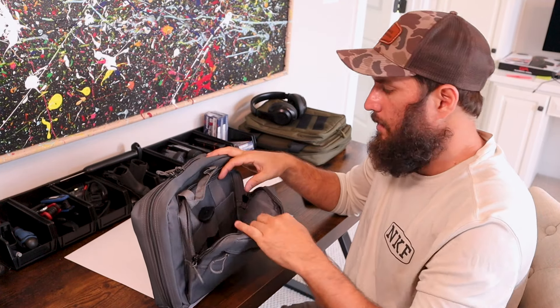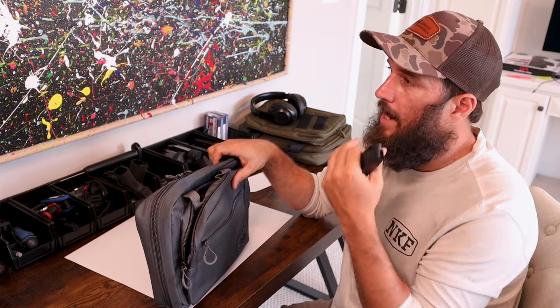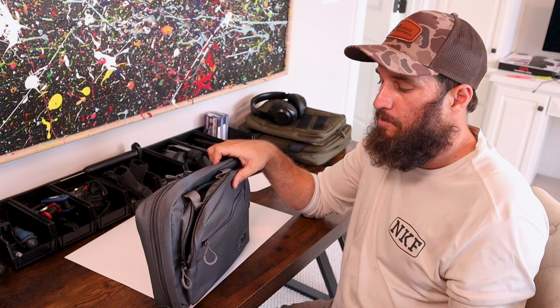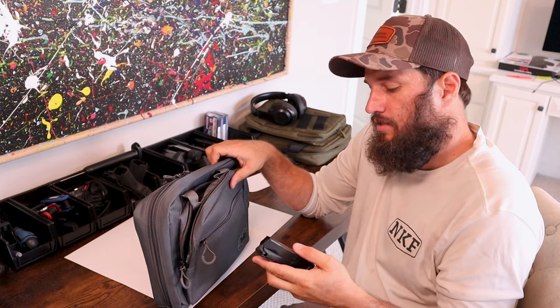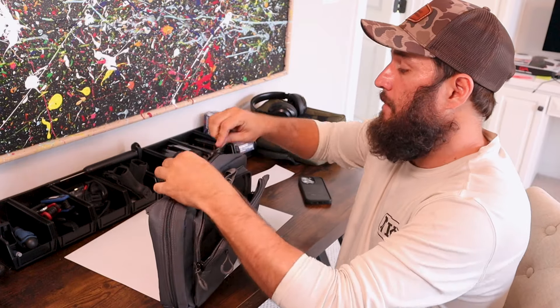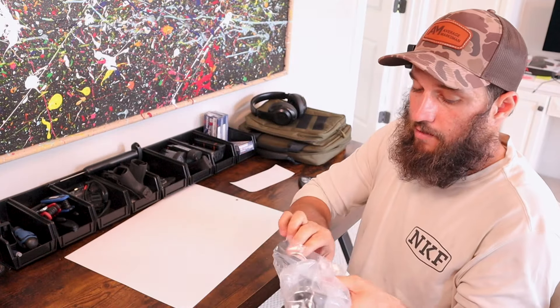You do get two magazines with the gun, which you guys already know I hate. I would love to get three, four, five — give me as many magazines as possible. It just makes for a better experience. That's a flush-fitting 15-round magazine, and there's an 18-round magazine in here as well. It comes with a pistol — let me get rid of that for now.